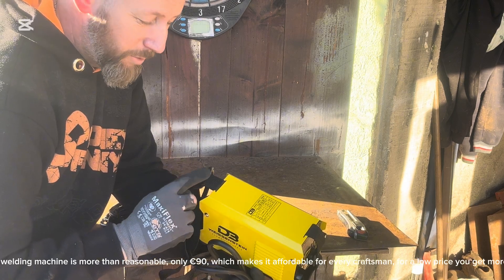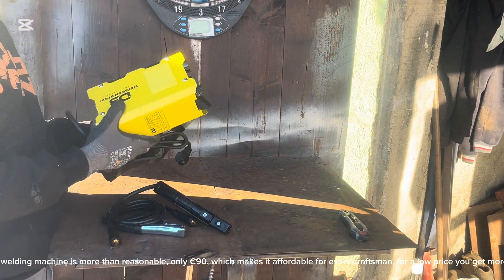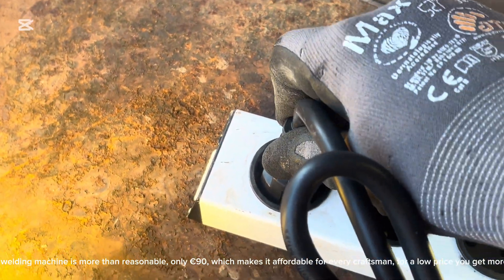The price of this mini welding machine is more than reasonable — only 90 euros, which makes it affordable for every craftsman. For a low price you get more than good quality.